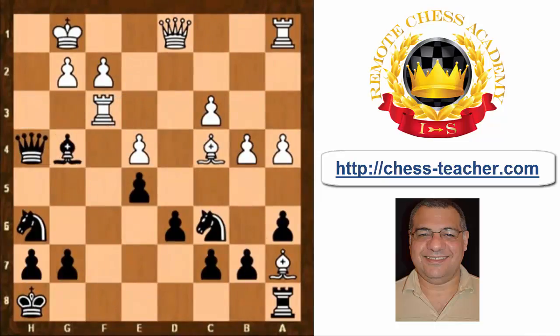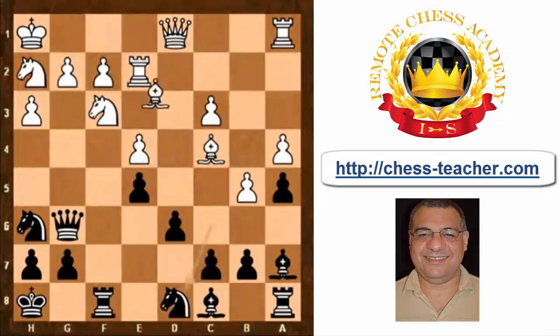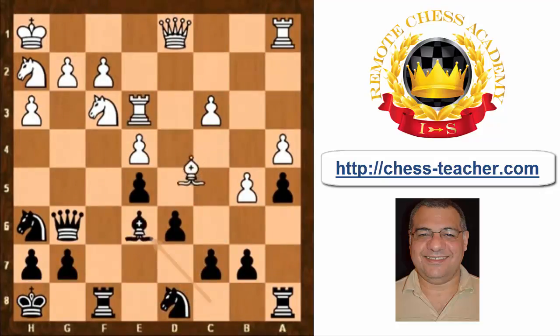If bishop takes h3 now, black can tactically handle things nicely with a big advantage. So king h1, a5 — this is very interesting, trying to get the key dark square c5. If white plays b5, the c5 square is very nice for black. White played queen d2, keeping things solid, protecting b4 indirectly, but also queen g5 is on the cards sometimes.